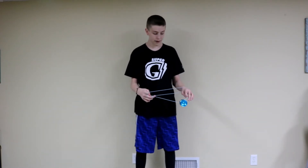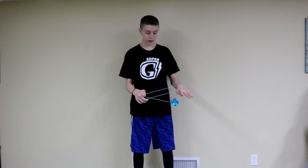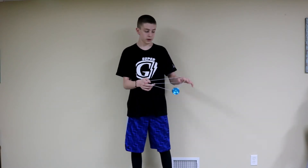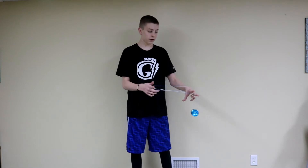So it's going to look a little modified, but all you have to do from there is go to the modified double or nothing, you under mount it — so you're on the double or nothing — you stick your middle finger out, and then you mount it over your middle finger.